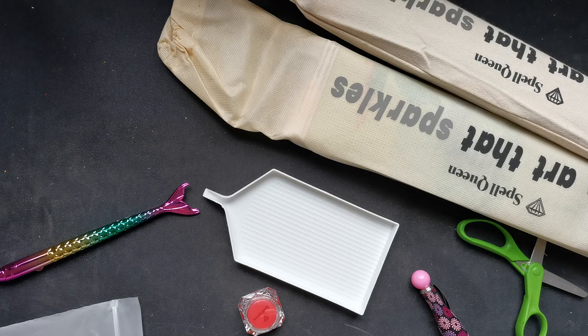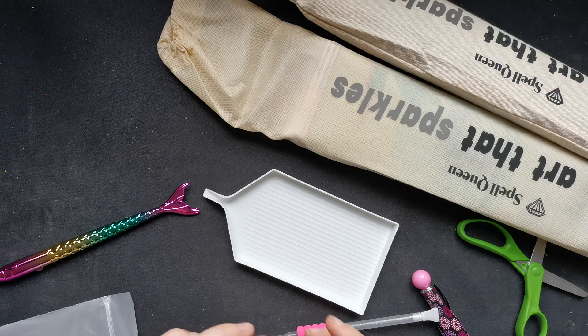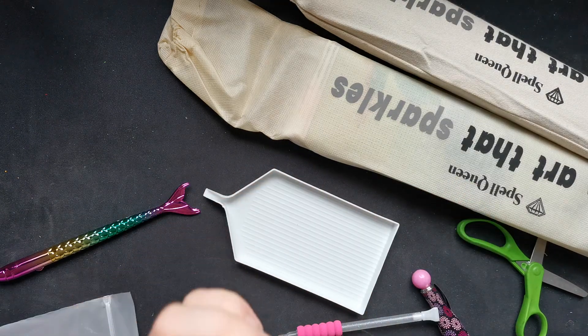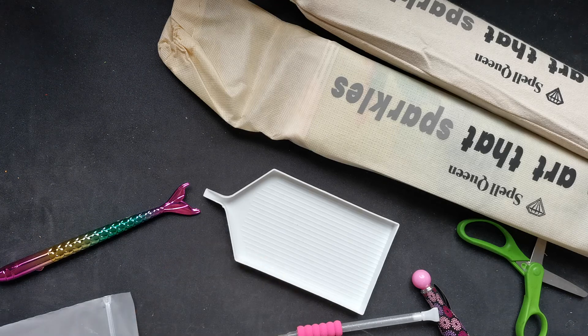I think this one is maybe three or four tips, and you'll get your amazing wax — I always wonder what it smells like.